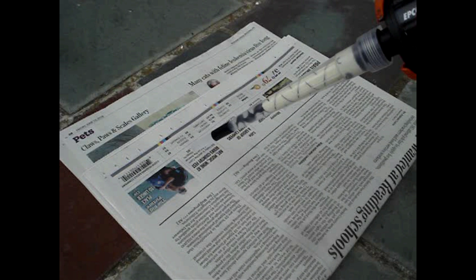If the adhesive sets up in the nozzle before you're done, extra nozzles are available. Model A24S fits the 9.5-ounce cartridge. I found them online for about $9 each.